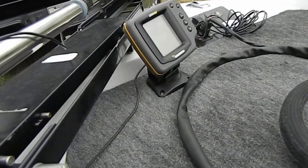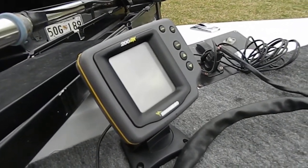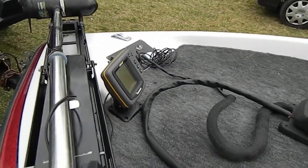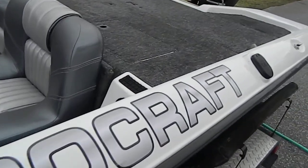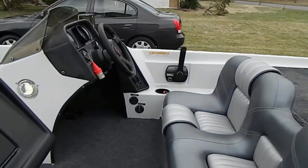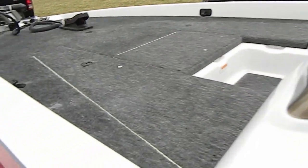Got another Hummingbird fish finder up front — it's a 200 DX. You've got a motor trim switch up front as well as a light. Two seven-foot rod boxes. Here's one of the small patches for the carpet — you can see right there next to the drain. The second one is very small, right up here by the rod box.